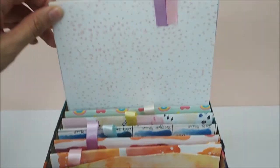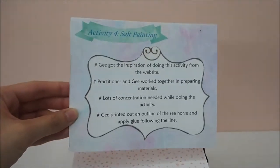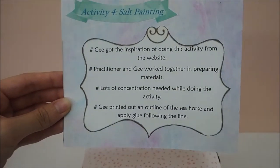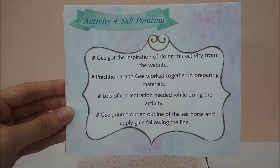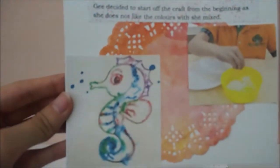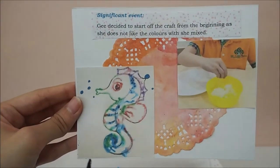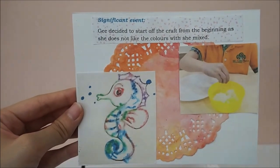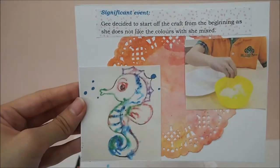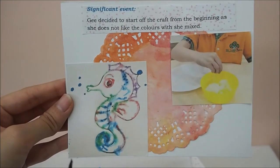The last activity I did with G is salt painting. This is also one of the activities she requested to do, as she got the inspiration from a website. We prepared the materials together and she printed out an outline of a seahorse, applying glue according to the line. After that, she sprinkled salt on it. She then decided to start the craft again from the beginning as she did not like the colors she had made previously. So she printed it out again, applied glue, and put the salt on again — she did two of them.